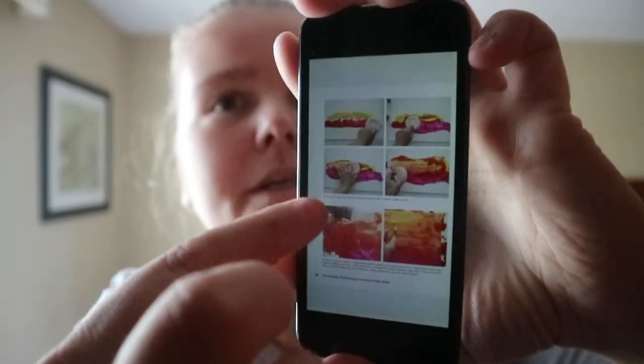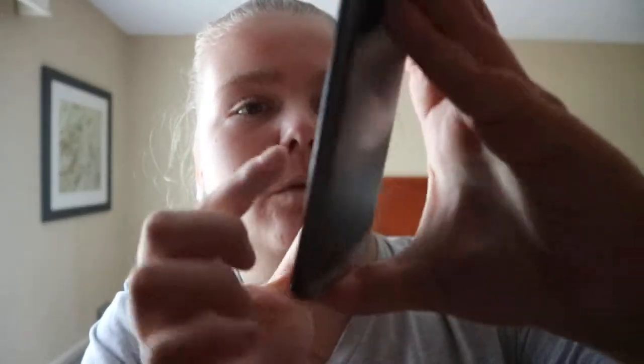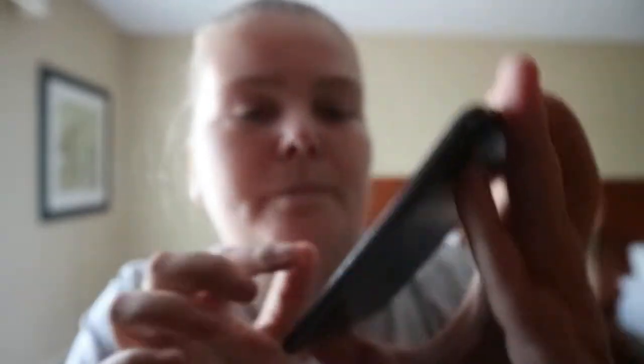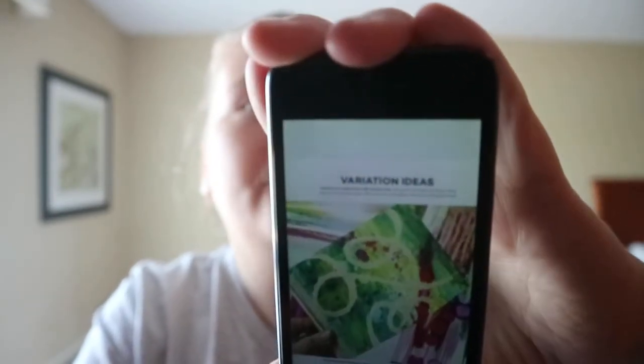This is step three and it tells you what's going on. This is step four. Then it shows you the color combination. This is part of style two. This one doesn't have the color combinations. Even within the projects you get the orange tip boxes. Sometimes you'll get variation ideas as well.